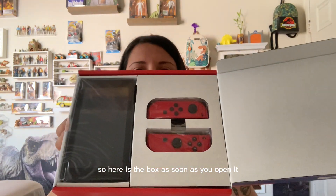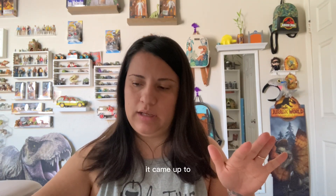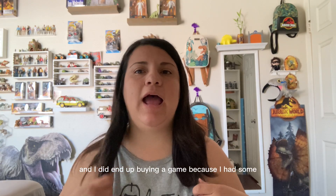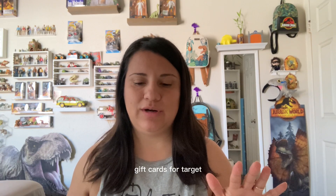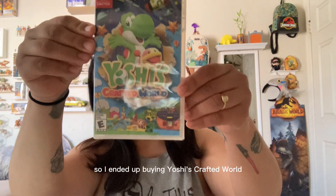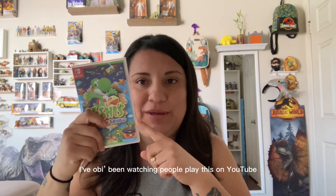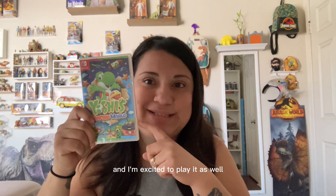Here is the box as soon as you open it. It came up to, I believe, $330 or $331 with some change. I did end up buying a game because I had some gift cards for Target, so I ended up buying Yoshi's Crafted World. Obi has been watching people play this on YouTube, and that's also why I gave in to buying one — this game looks so cute and I'm excited to play it as well.